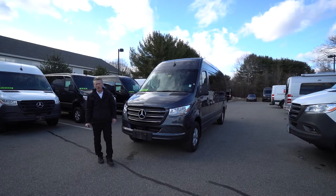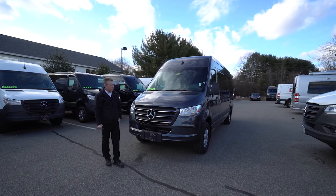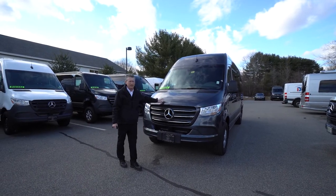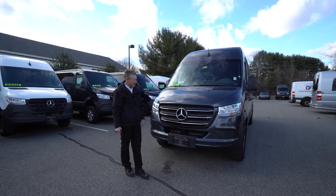Hello, I'm Roger here at Prime Motor Cars, Mercedes-Benz and Sprinter in Scarborough, Maine. I just wanted to do a nice video today of this beautiful 170, 15-passenger Tenorite gray metallic Sprinter van.